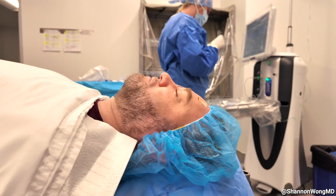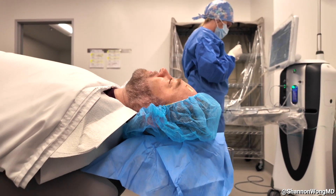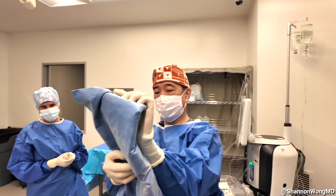Before we apply the drape, we make sure our patient is in an optimal position where the infraorbital and superorbital rims are parallel to the floor. Then we fold our drape in half.